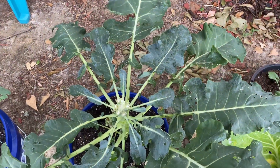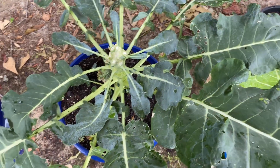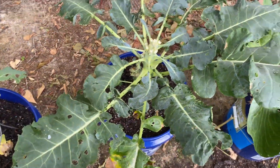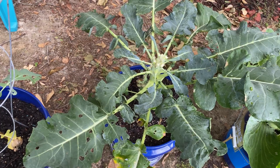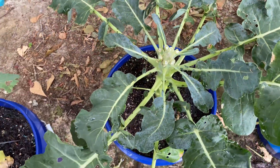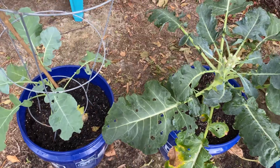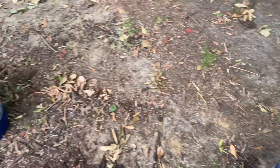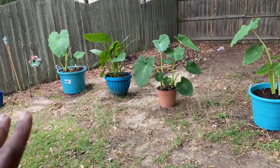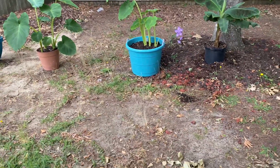I harvested Barack — my little Barack Obama broccoli. I clipped him right on off. I don't know if I clipped it right or not. I was leaving it up because I saw someone say they could grow side shoots, but I doubt if it will. I just don't feel like bothering with it. These are all broccolis here. And then I moved all of my elephant ears and my banana plant — I brought them up so that I'm at an angle.